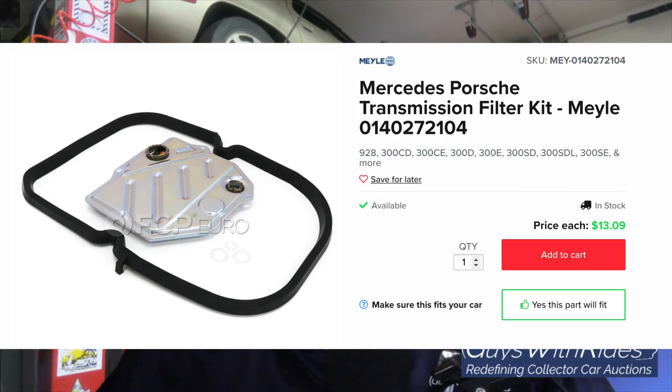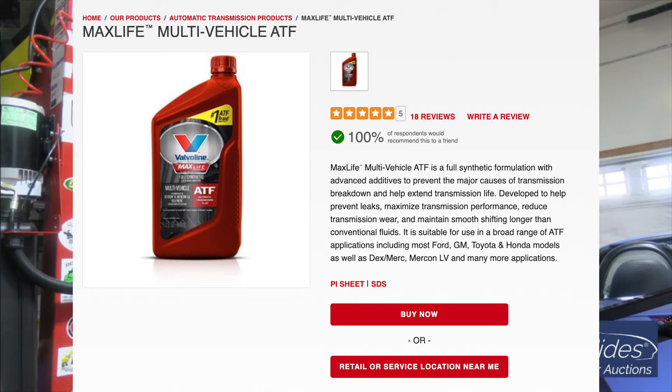I took it for a quick test drive and everything seems to be working. I thought I had a leak at first in the reservoir area, but I'm two days into it and I think it was just some leftover fluid that had overfilled while I was filling it. Project cost was about a hundred dollars — from FCP Euro, the transmission filter and pan gasket was only $13 and the transmission fluid was about $70. I went with Valvoline's multi-vehicle synthetic fluid, which meets the Dexron III spec this transmission requires.